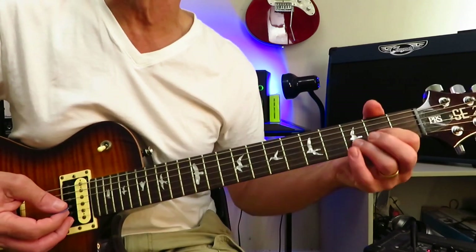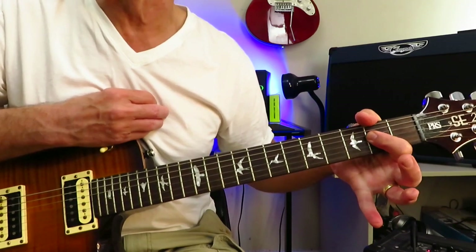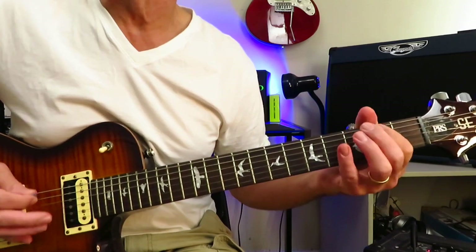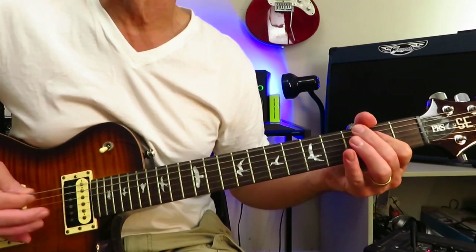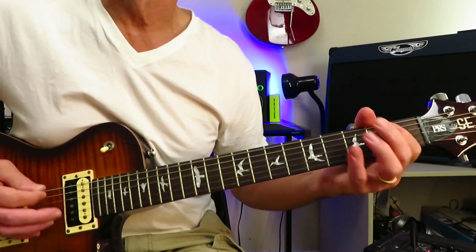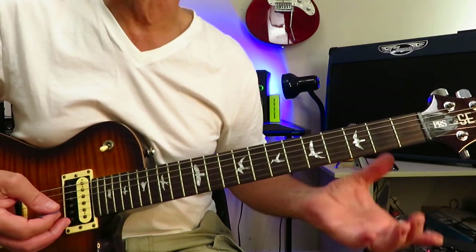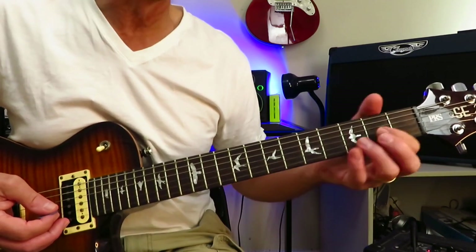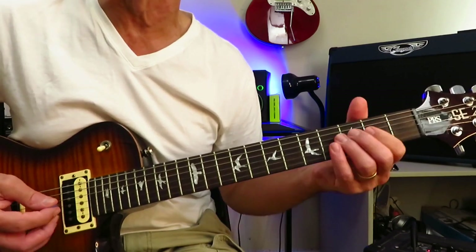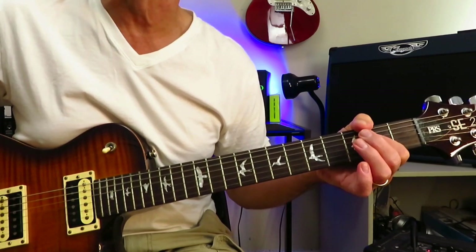Then he drops into exactly what Brad is doing — D to A with a mute before — except we're not playing power chords this time, we're playing cowboy chords. He repeats that four times. The fourth time, same as Brad: he's not going straight D to A, he's going to jump into B first before going off to A, into the first verse.